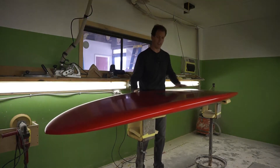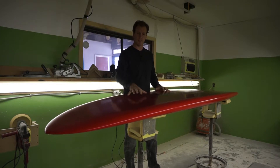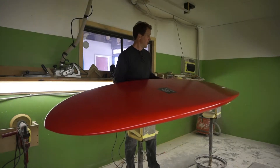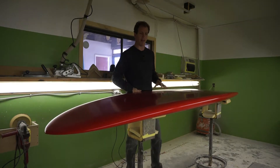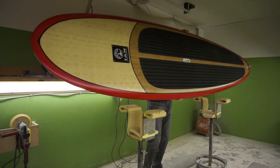It's got basically a flat bottom, a single fin setup, and a belly or displacement up here in the nose to make it forgiving if you are in the waves. Just a great stable platform for beginner to intermediate stand-up paddleboarders.